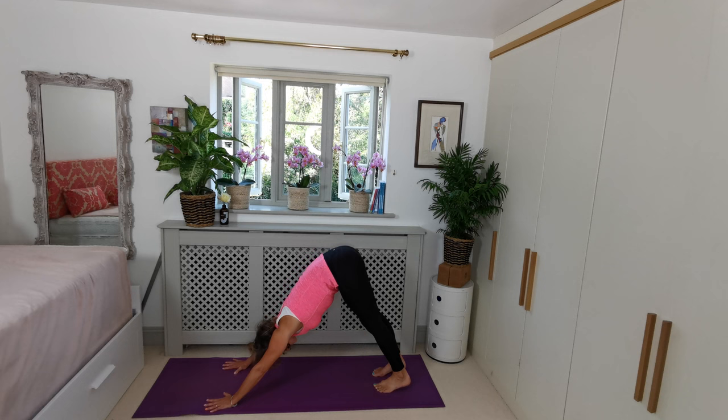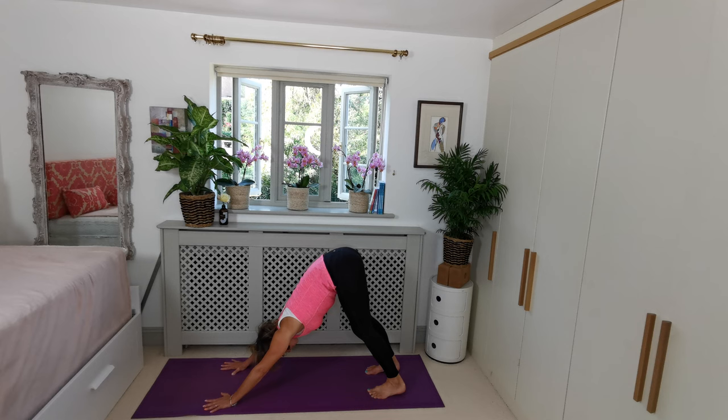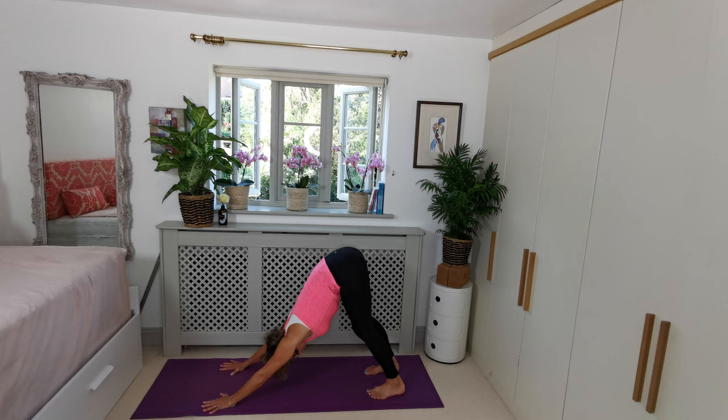Hips are high, knees can be a little bit bent — just do what feels right for you — and join me for three deep breaths. Come to a point of stillness, but the breath is the only thing that's moving. Taking your own time, whatever feels right for you, breathing in and breathing out.